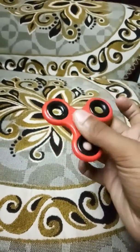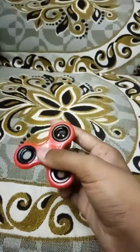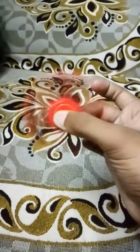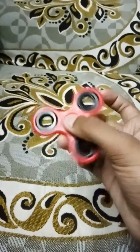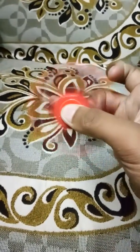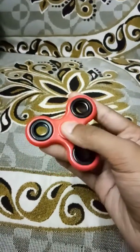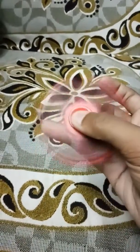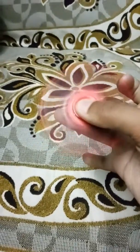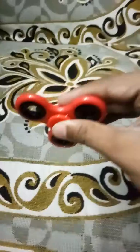Drag it and spin it. Sorry guys, I hope you get it. This spinner is very slow but the blue one is very fast. See you guys!